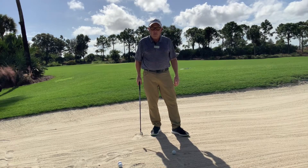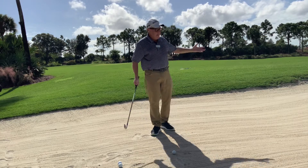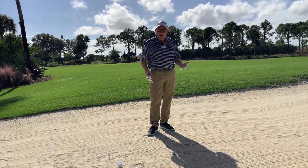Hey, Mark Smith here, TPC Treviso Bay, Naples, Florida. I'm in my fairway bunker, and I want to practice iron shots.